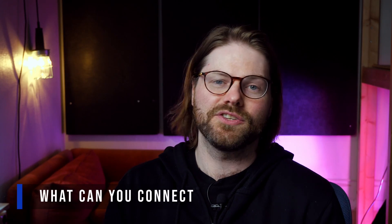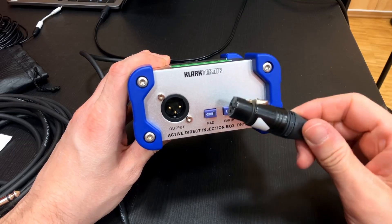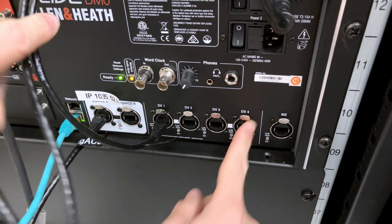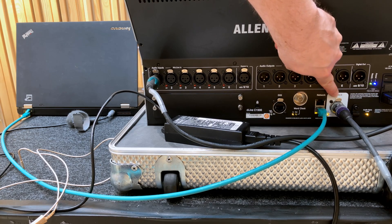What can we connect to our digital stagebox? On the stage-facing side — the XLR inputs and outputs — we connect exactly what we would connect to an analog stagebox: microphones and DIs into the inputs, and speakers and in-ear systems to the outputs. On the mixer-facing side — usually Cat cables or fiber cables — we connect to a digital mixer. Not just any digital mixer, but one which is compatible with the stagebox we're using. Let's dig into why we can't just connect any digital stagebox to any digital mixer.